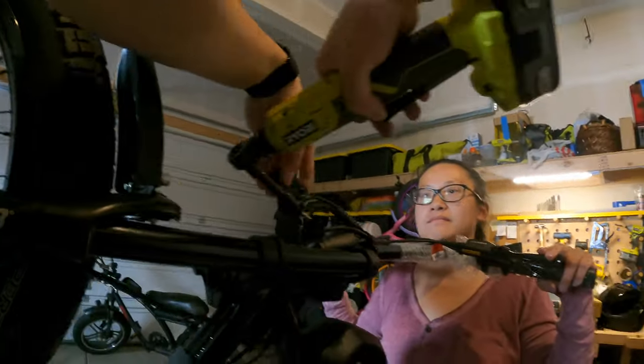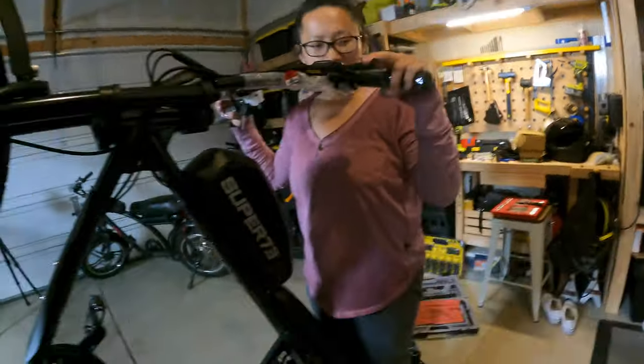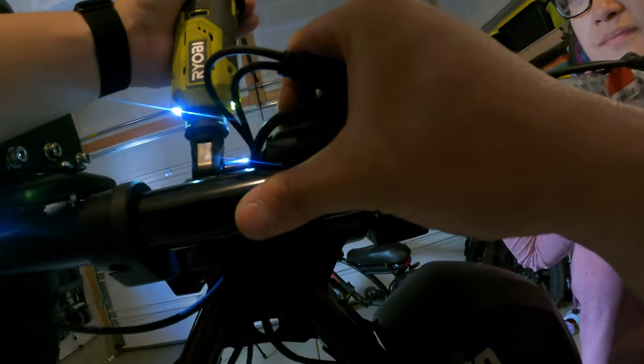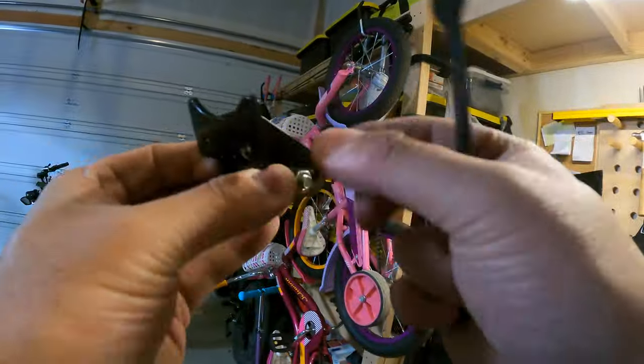There was just a slew of random issues cropping up with the new controller. I told the Super 73 rep that the new controller wasn't working — it was actually worse than the original. The original at least had a predictable power cutoff at 25-26 mph, whereas the new controller had random unpredictable issues. So I made the executive decision to switch back to the old controller and DC box.